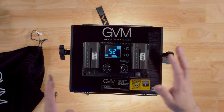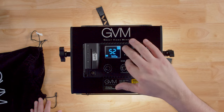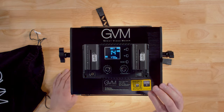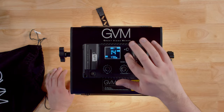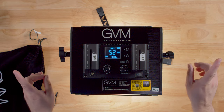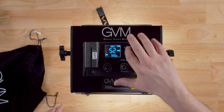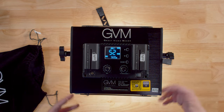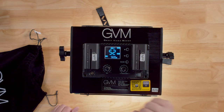Now let's talk about the modes. Pressing the mode button takes you into slave mode. GVM has one of the best master-slave modes I've ever seen — it just works. In slave or master mode you can assign a channel, and this channel works with the phone app. Pressing the mode button again gets you to master mode, which controls the other two lights set to slave. Finally, app mode lets you Bluetooth connect and use an app. We'll go into the app in another video.